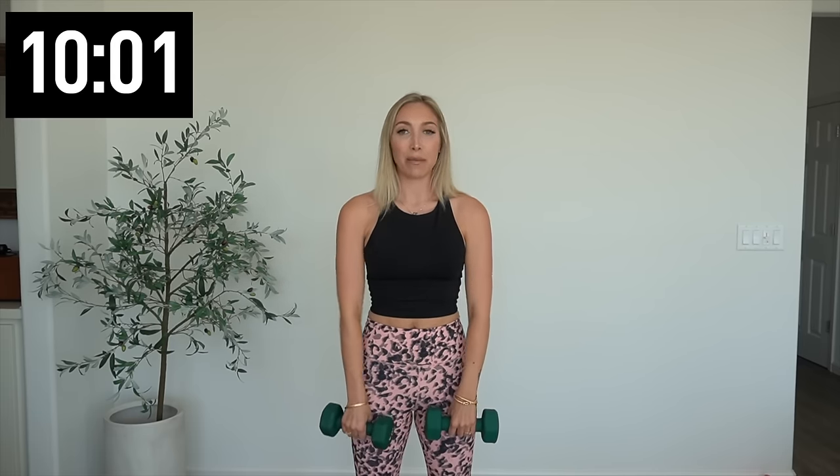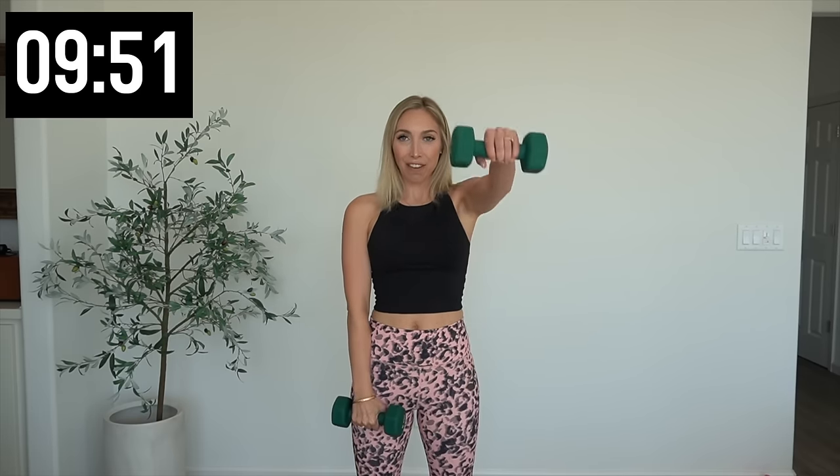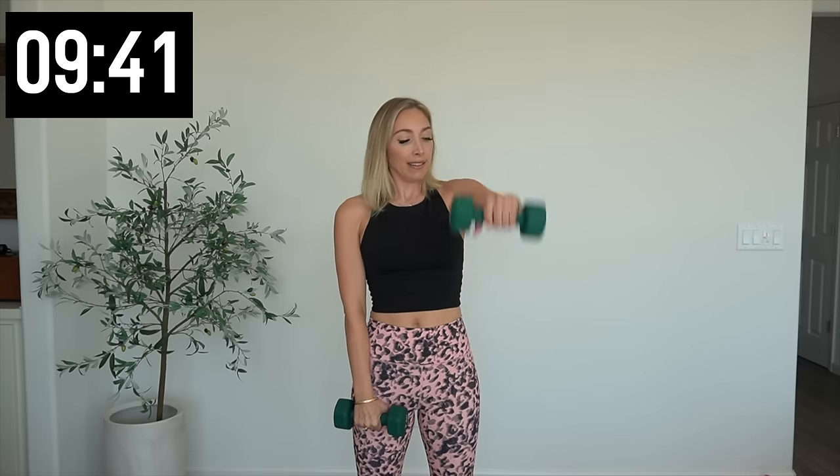Last two and one — awesome! All right, still working those shoulders. We got right then left raises — right and then left. Give me two more on each side. Last one, and then we're going to do them together — give me five all together. Five, four, three — keep those shoulders down — two, last one.